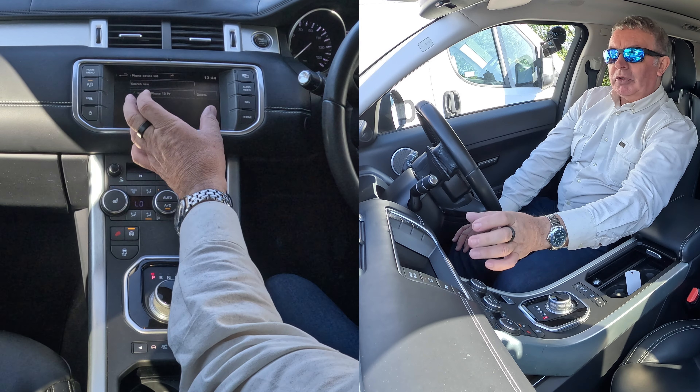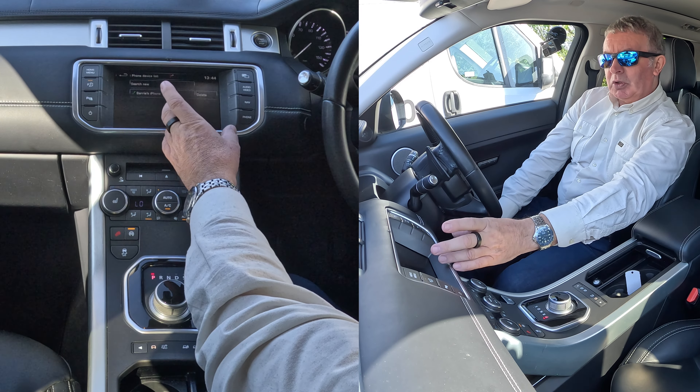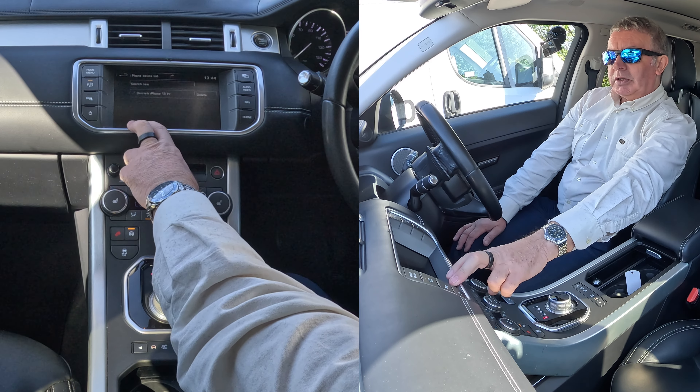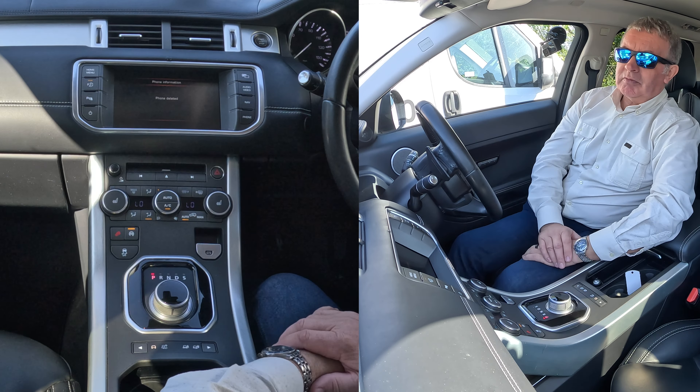So as long as there's no phone connected, this menu will come up. If it's connected, it won't. Delete Barry's iPhone. That's it — all the phones have gone.